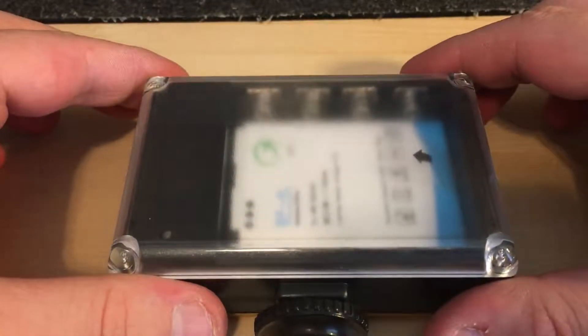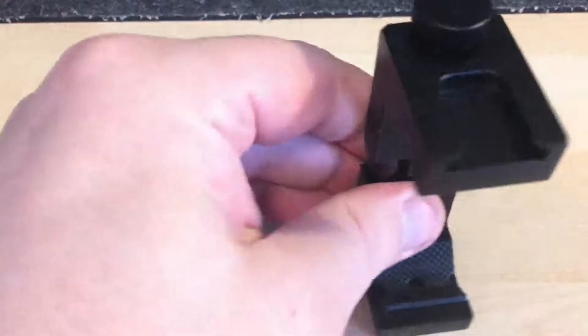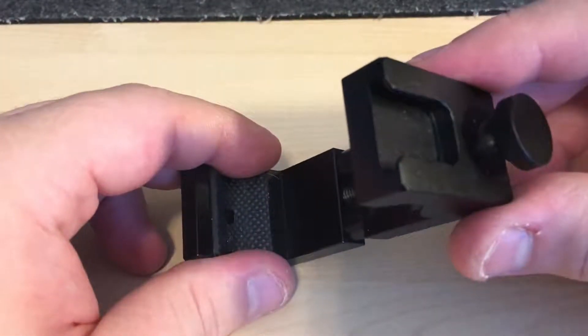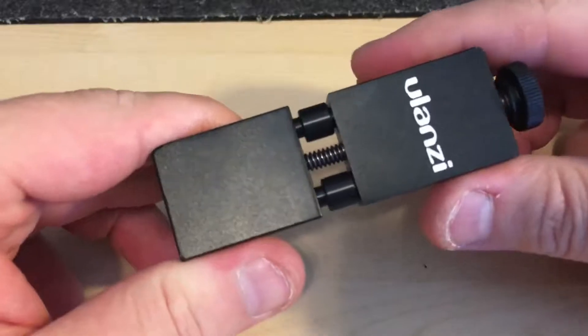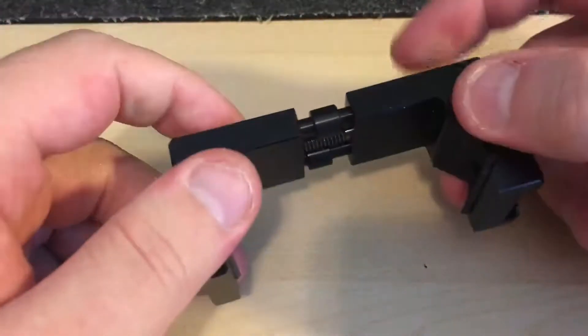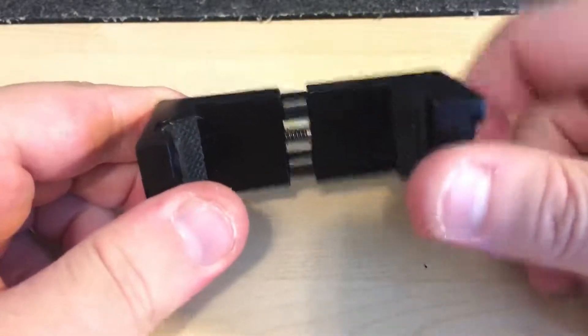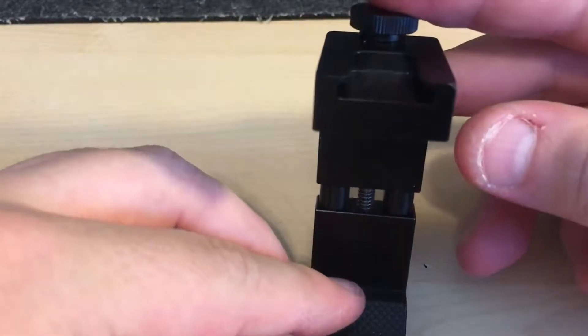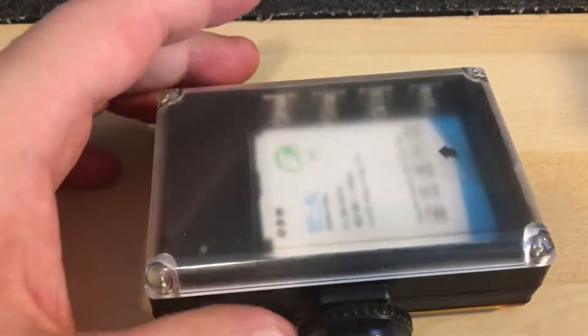It has the hot shoe — basically it's the clip at the bottom, you can slide it into a mount or clip like this. As you can see, once I turn this around, this is what I put my phone into, and then put the light on top if I'm doing a review. It will slide in there. It also has the standard tripod mount so you can screw this light onto a tripod and aim it.